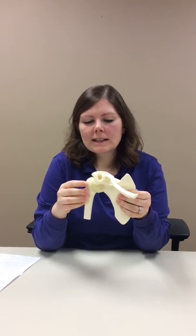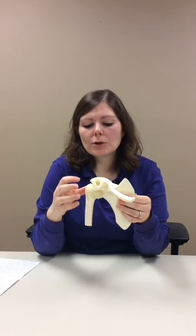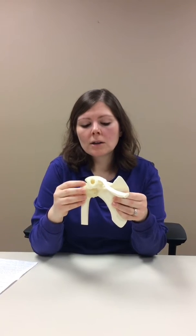In a normal shoulder replacement, what they'll do is take off the damaged parts of the bone and put in a new metal joint. You can get a new ball, a new socket, or both, depending on how bad your arthritis is.